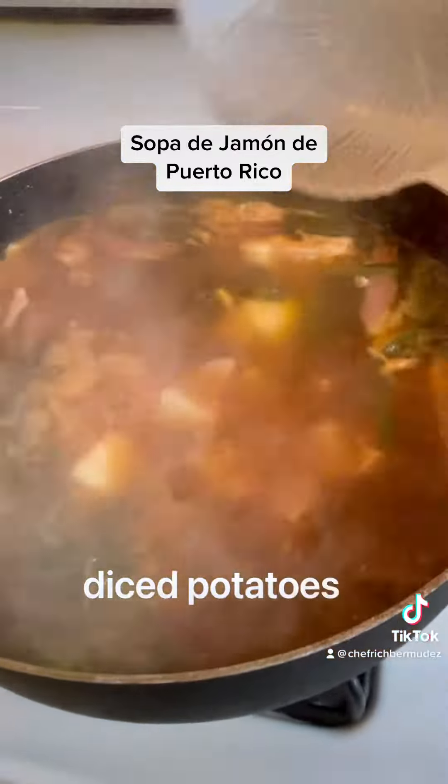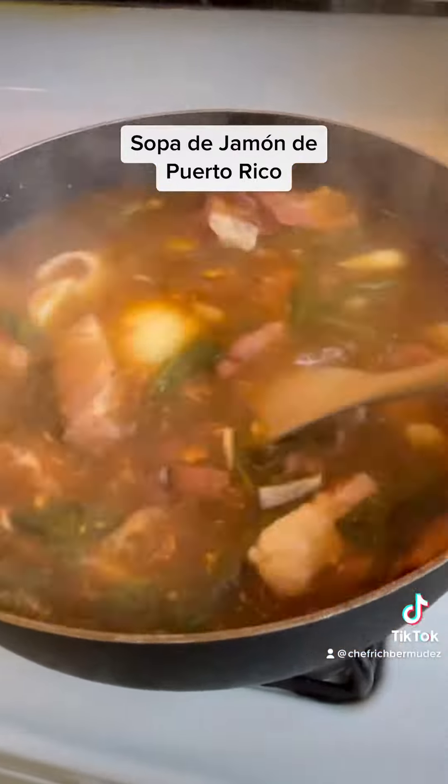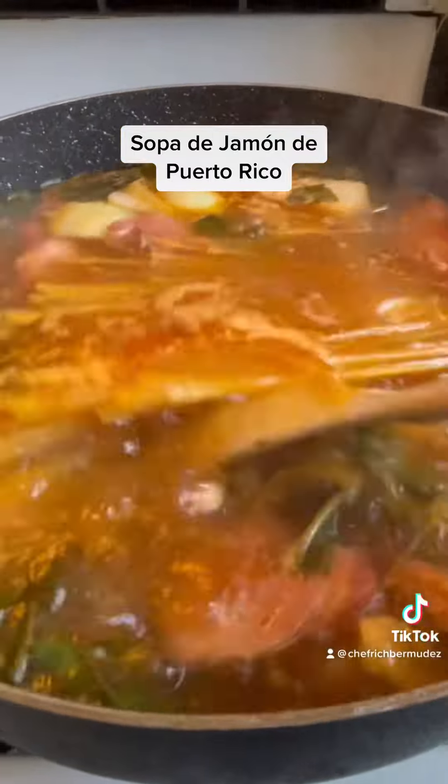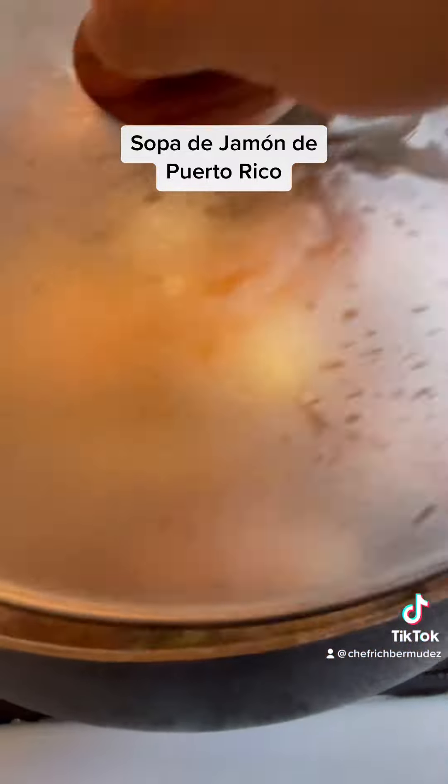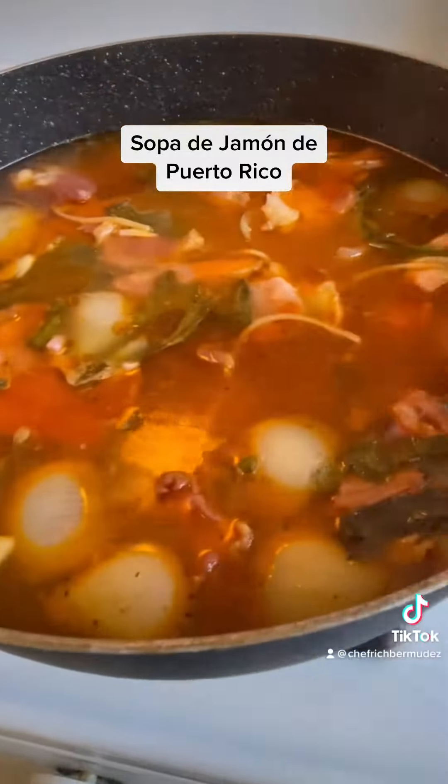After it's boiling, add half an onion and about one and a half cubed potatoes. Three minutes later, add the noodles. Cover a little bit of it open and boil for about eight minutes.